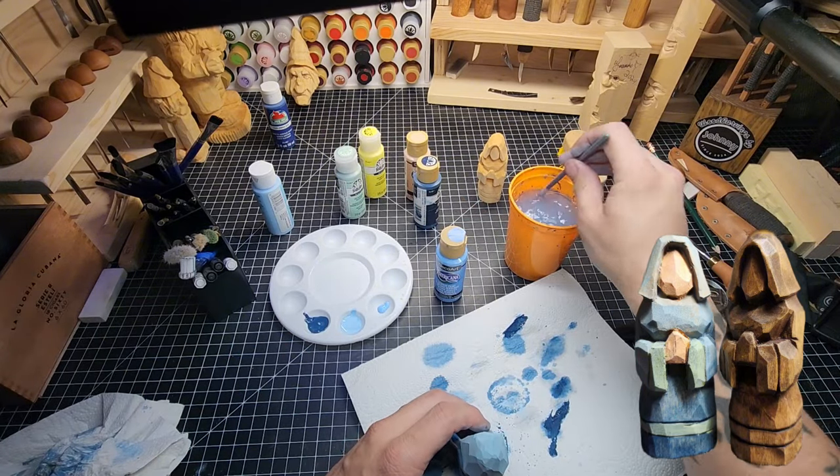I definitely do. I want to do a bit more on that hat there. Let's turn it upside down so that anything that leaks down the other direction doesn't get into the section I've already finished. Yeah, there we go.